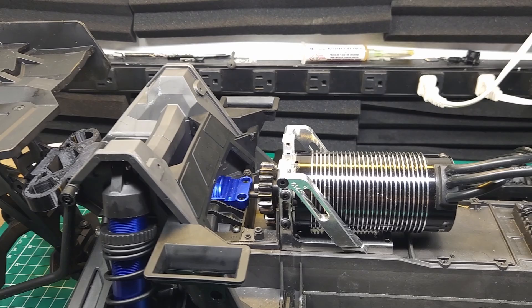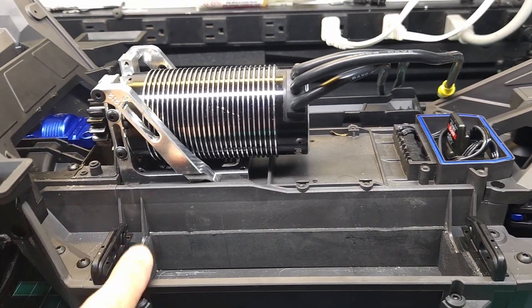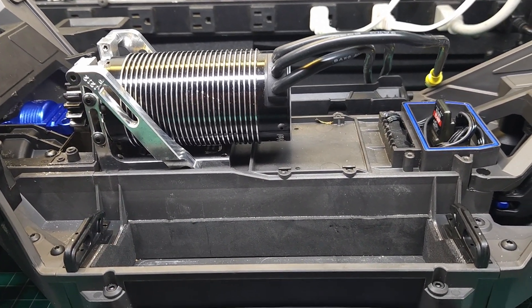And while we've got this thing apart, there are a couple other issues I need to fix. One of them being these battery straps — we lost this hole down in the last bashing session. Let's get that upgraded.